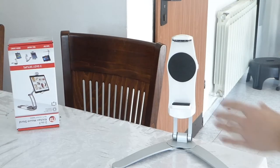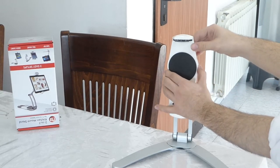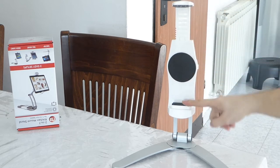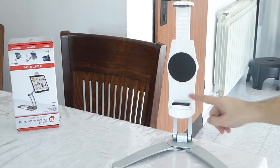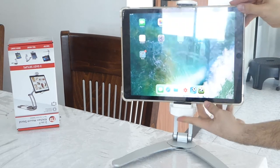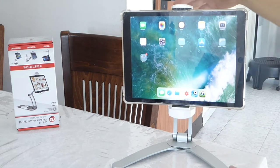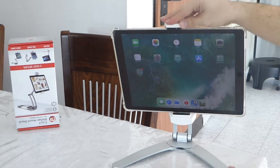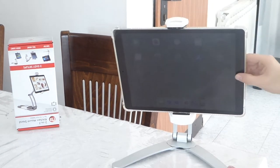It's very strong and stable. You can put the iPad Pro 12.9 inch in with no problems. The quality is very hard material. The plastic can fit from iPhone 6 to iPad 12.9 — as you're seeing right now, I'm putting it in, clicking it in, and that's it. You can move it all around, all the sides, up and down.